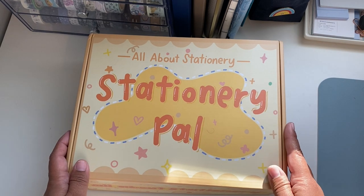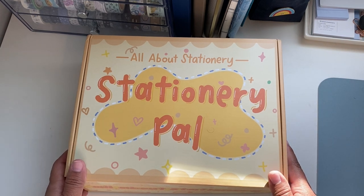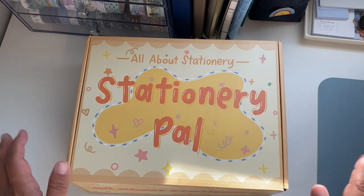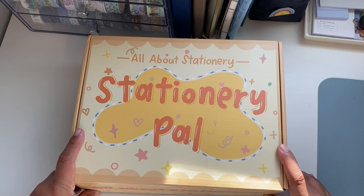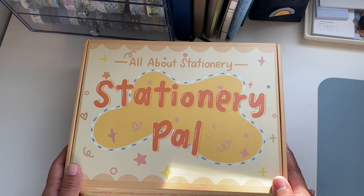Everything that you're gonna be seeing in this video is gonna be linked in the description box below. If you have any questions you can always ask me, and Stationery Paul also provided a discount code for you. The discount code is Scientist Plans. Just a disclaimer — this video is not sponsored, but there is an affiliate link if you want to use that to shop.